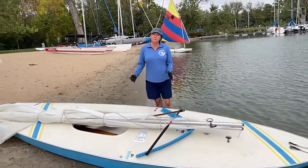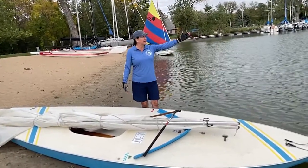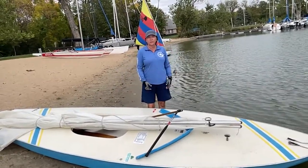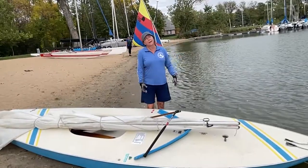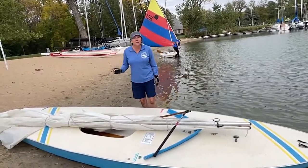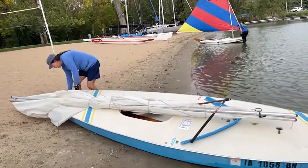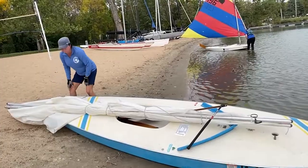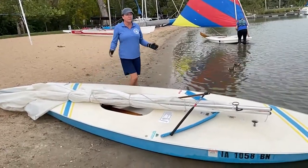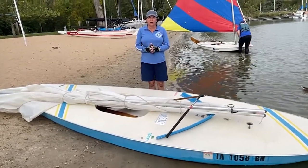The first thing we want to do is make sure that our bow is into the wind. Today our wind is kind of coming from the southeast, so we've got the boat currently facing out into the lake, but we may have to adjust because it's also kind of turning into the east. We also want to make sure that our plug at the stern is all the way in and tightened down — we don't want to add water into the hull of our boat.